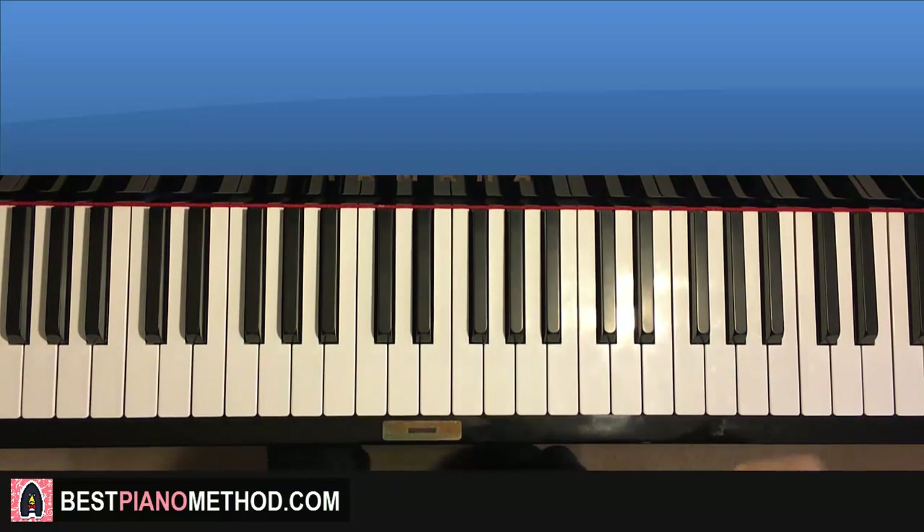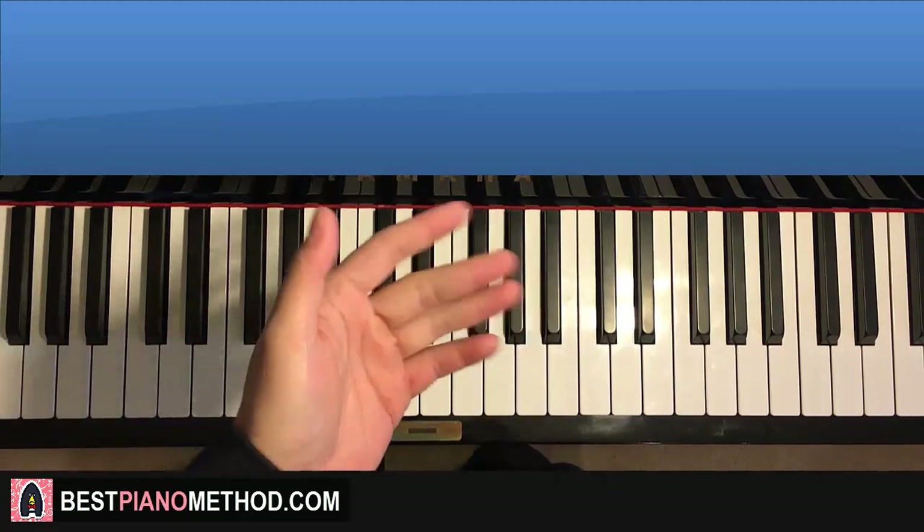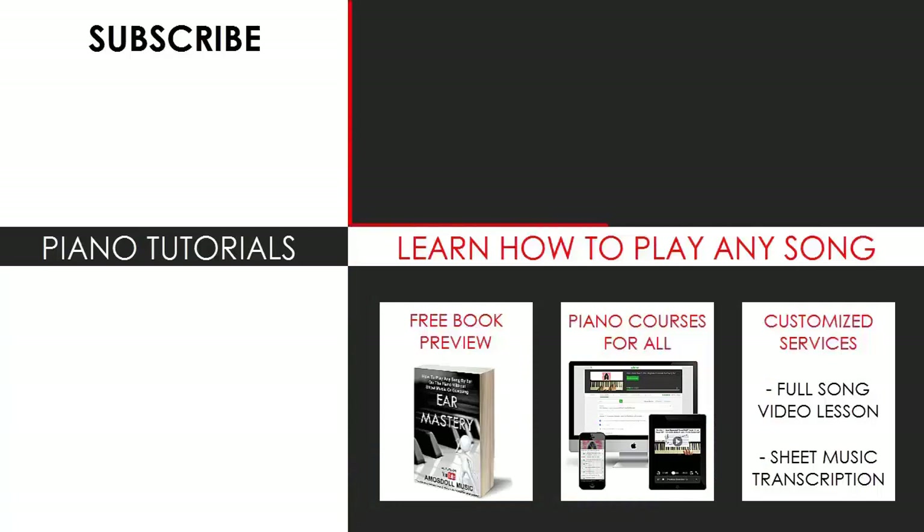That's pretty much it — I hope you enjoyed this lesson. I've taught every single Fortnite dance there is in the game, so you can learn all of them from the Fortnite piano tutorial playlist. Check out all my other stuff on my channel — I have multiple thousands of videos for you to enjoy and learn from. Also check out my website bestpianomethod.com, linked in the description, to learn how to play by ear, improvise, read sheet music, and more. See you next time!